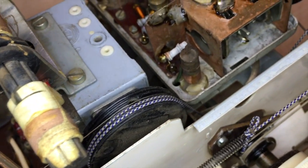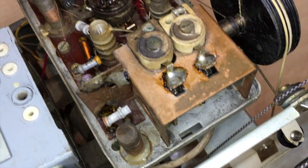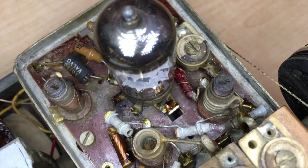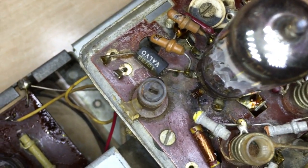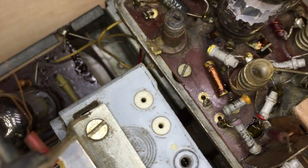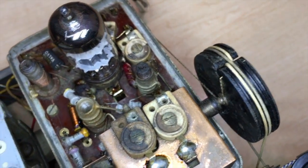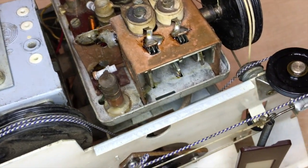Most of the grime was actually surface grime, and with a paintbrush — a very small paintbrush — lots of alcohol, lots of cotton swabs. This is where I've got it to. It's by no means as clean as I want to get it, but it's pretty much good enough to start doing the repair on, make sure we can get this thing to work.